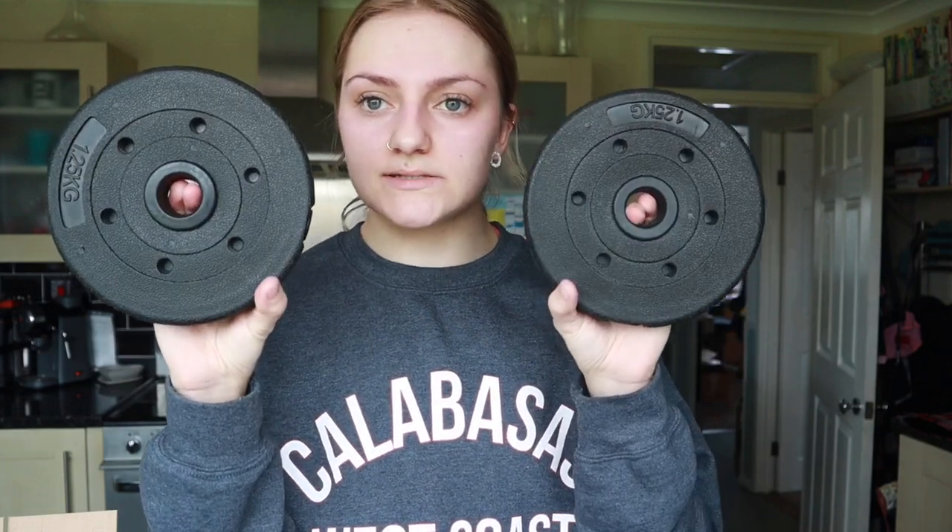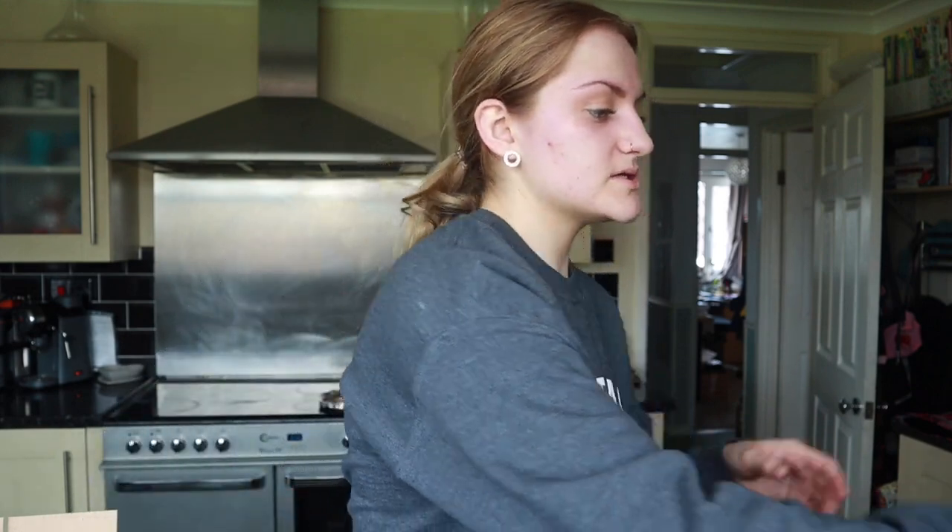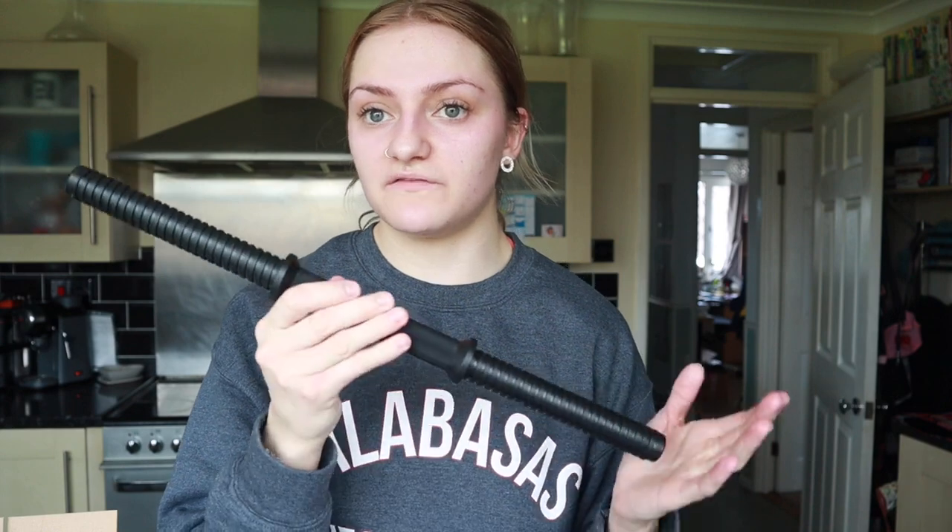The dumbbell set I got from Argos - I'll insert a photo so you can see the box and what comes with it. You get four 1.25kg plates, meaning you can have 7.5kg on each dumbbell bar, but you can also put up to 15kg on one bar. Because the bars are quite long and you get two of them, for things like single leg RDLs you can put 15kg on one bar which is quite a lot. I'm definitely going to be lifting a bit less than in the gym, but it's still a reasonable amount - some sets only had 3kg weights which isn't enough.